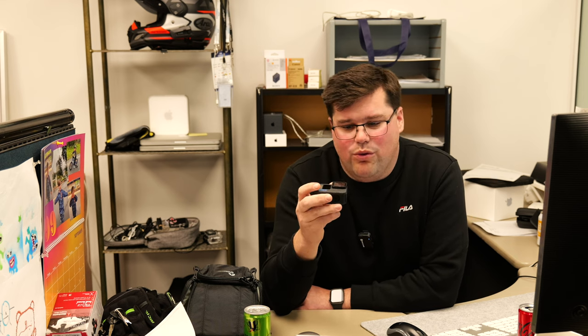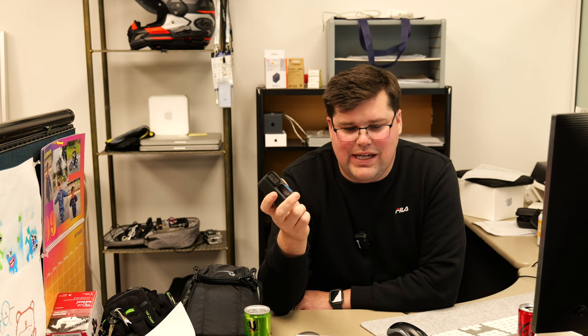GoPro Hero 12, literally just been released. Brand new camera, although to be honest, it's quite similar to the previous one, the Hero 11. It has the same form factor, a lot of the same features and specs. It can do 8x slow-mo at 2.7K 240p, and it can go up to 5.3K at 60p. It's got the same sensor and same processor as the previous camera.